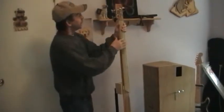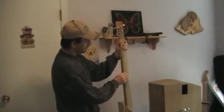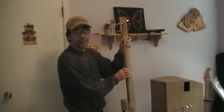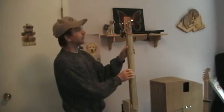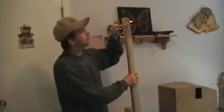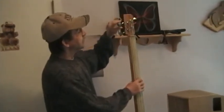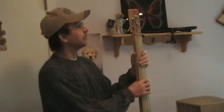One thing you got to know about this bass is because there are some steel strings and some nylon strings, the steel strings will put a lot of pressure on this neck — it is only a piece of wood flooring after all. So what I do after playing it, I always detune it. That's why having a tuner hooked up to it all the time is a really good idea.